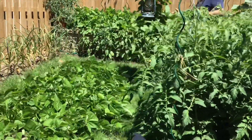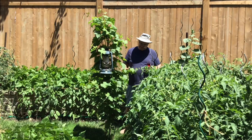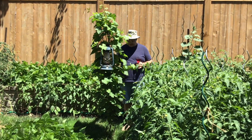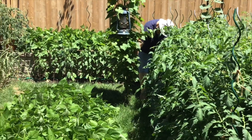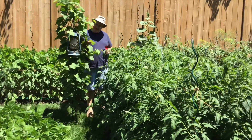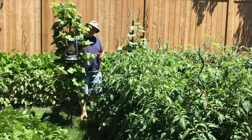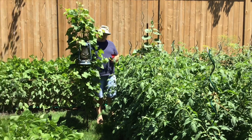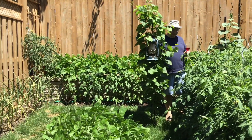This grape vine here, believe it or not, started from a seed when I was crushing grapes out here. I don't know what variety it came from, but the grapes themselves are just tiny little things. The leaves are really nice and the camera lady is thinking about using them for cooking — you can wrap up meat and stuff in these and boil. It's never been sprayed. I think eventually I'll probably replace this vine with a cutting off the Himerobe.